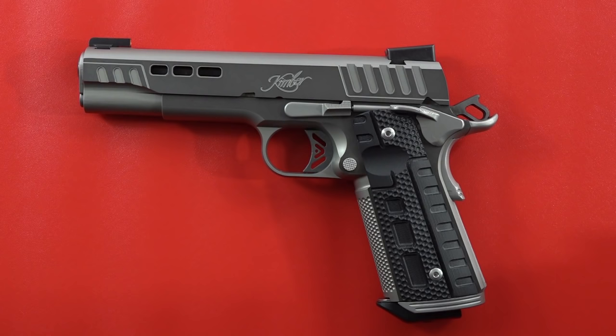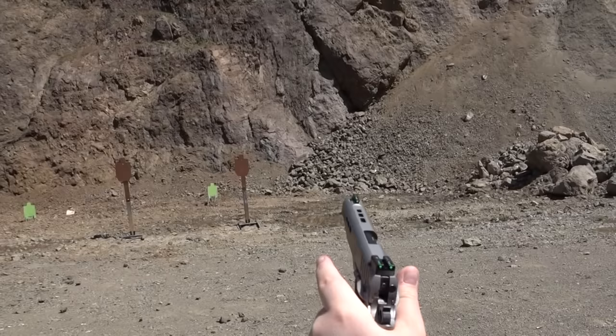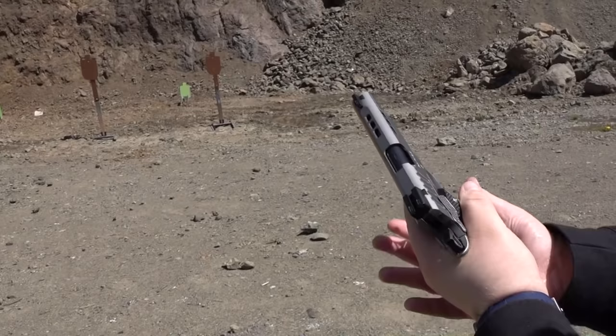First shots with the 10mm Kimber Rapide Black Ice. Kimber stock mag up first, and then two Wilsons. Shooting V-Crown ammunition right here — full power 10mm self-defense jacketed hollow points.